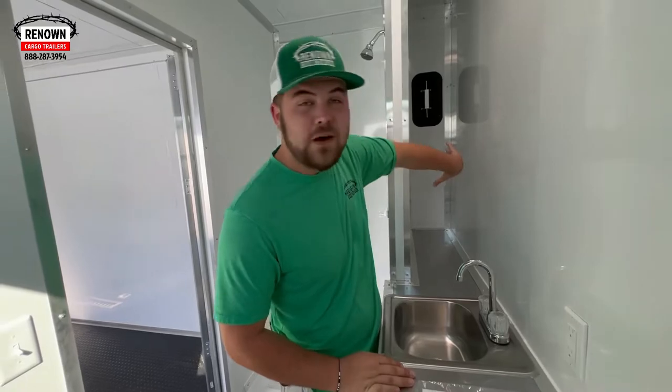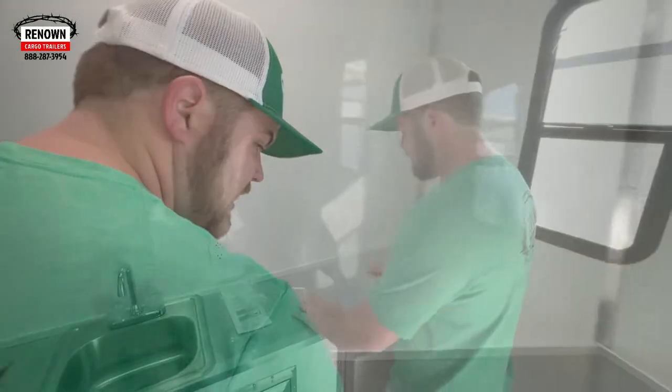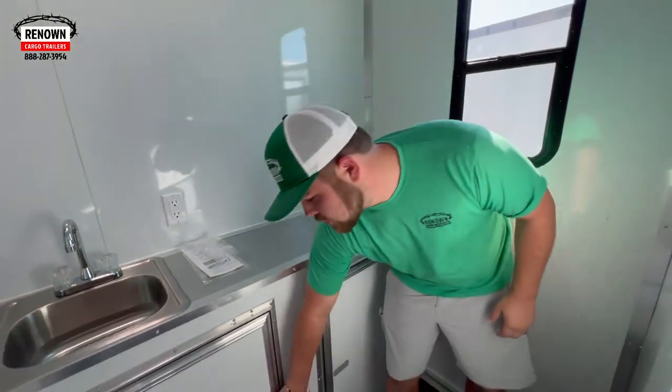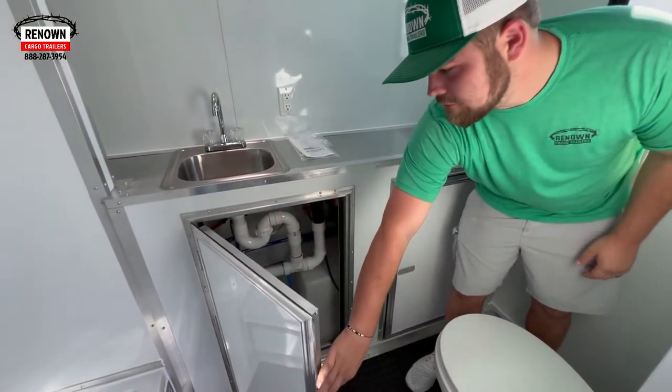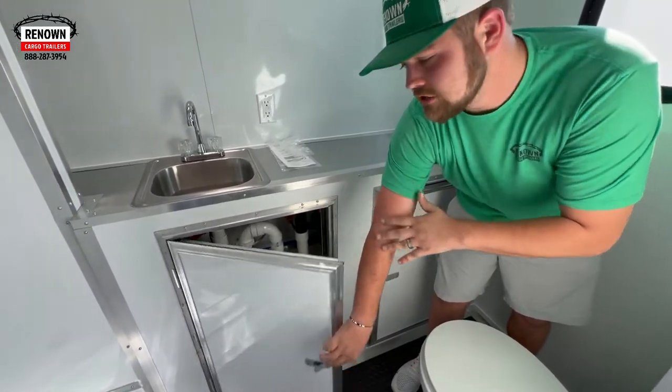Back here it's just some spot — you can put a suitcase or bags, whatever the case may be. I know they're going to hang a mirror here for a little vanity area. Under here there isn't really storage — basically up under here is all your plumbing for your shower, your sink, all that good stuff. It's just to hide it.